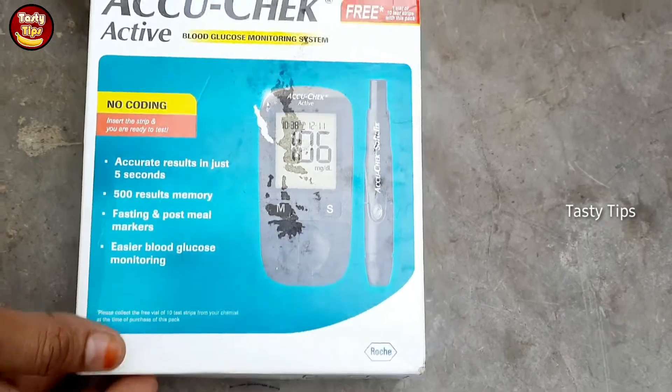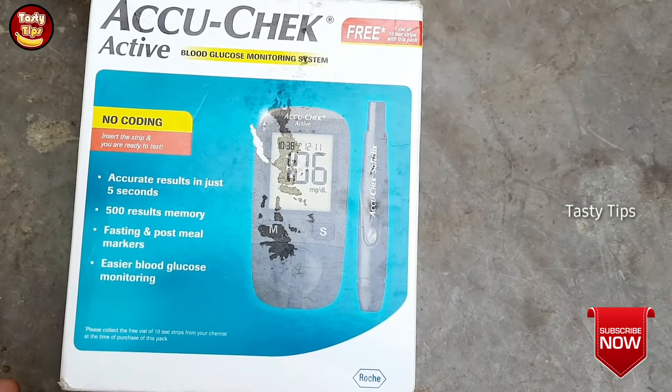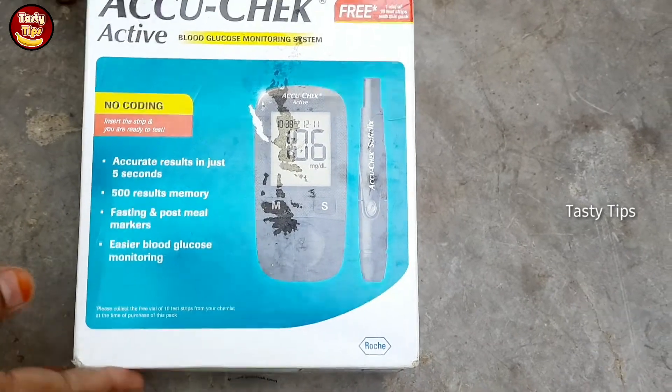Hi friends, I am going to show you a very useful video. I am going to check the sugar in the lab. I am going to check all these products online.